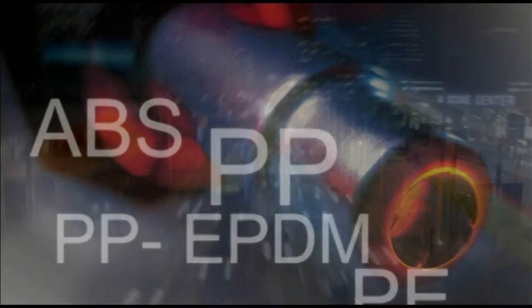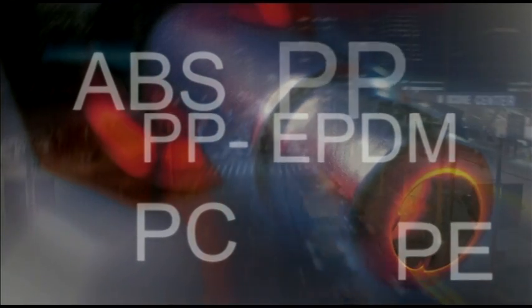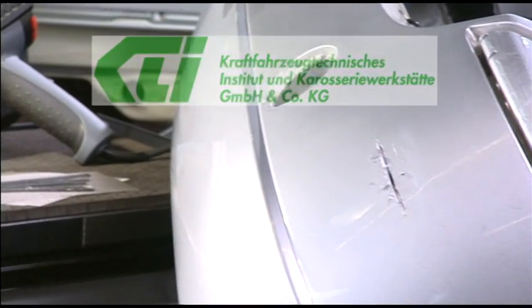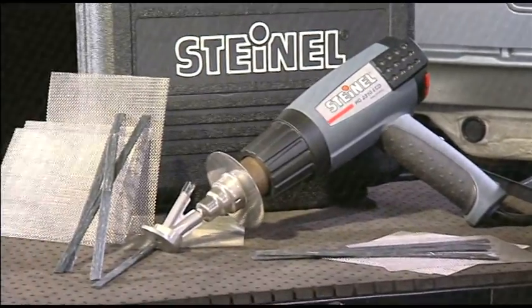Around 70% of all reported accidents involve damage to the bumper. Unlike the case with gluing, almost every thermoplastic bumper can be repaired quickly and easily with the Motor Vehicle Repair Kit from Steinel — advantages which have been confirmed by independent test institutes.